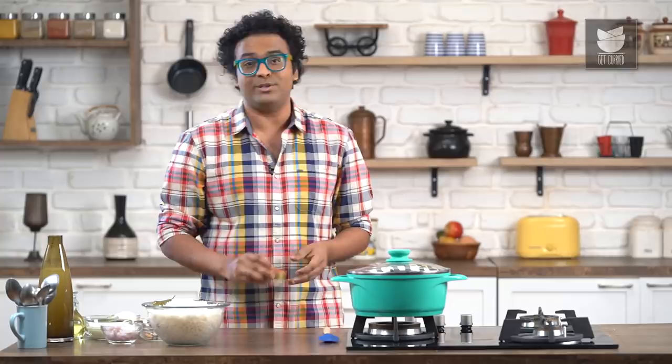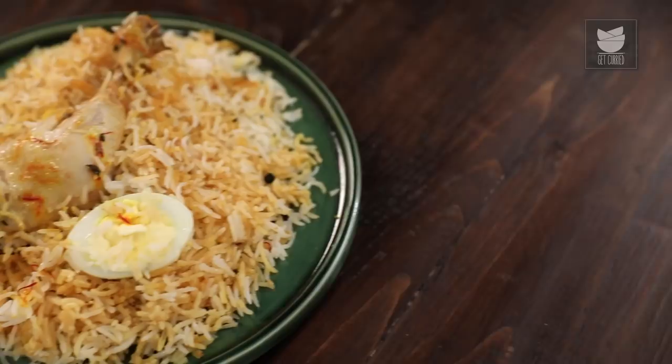Hey guys, it's me the Bombay Chef Varun Inamdar and welcome to Get Curried. Today I'm going to show you one of my most favorite recipes — a Biryani. Not just a regular Biryani but a Saffron Chicken Biryani, and I'm going to use Mazoo Saffron, a family-owned boutique company which sources the highest quality Saffron from the most recent harvest year. Trust me, it's the most scented, tasty and aromatic Biryani you'll ever make at home.